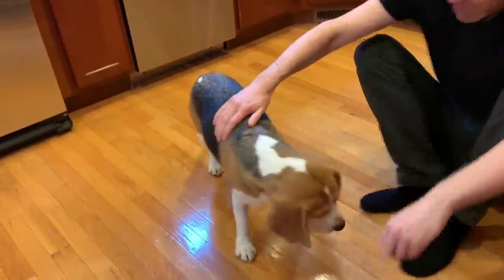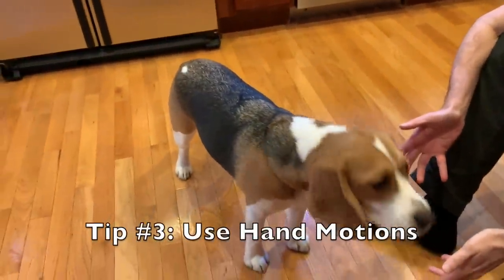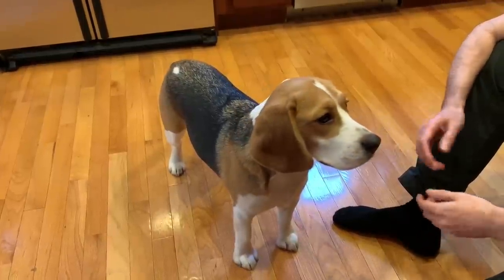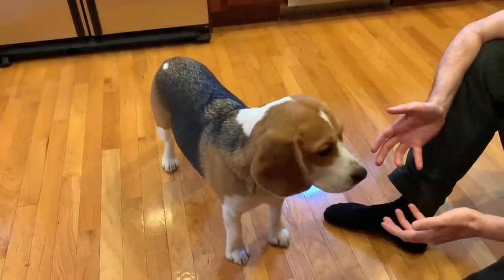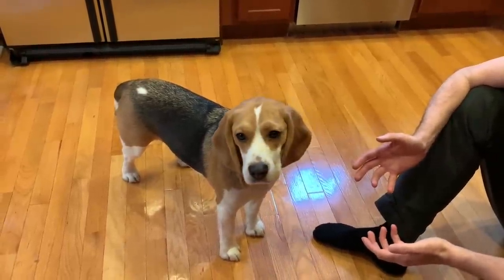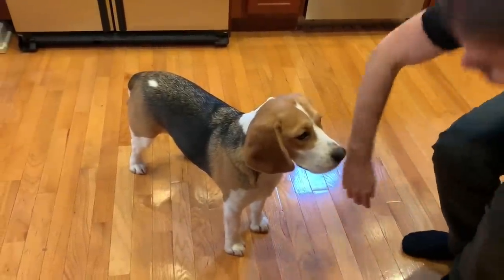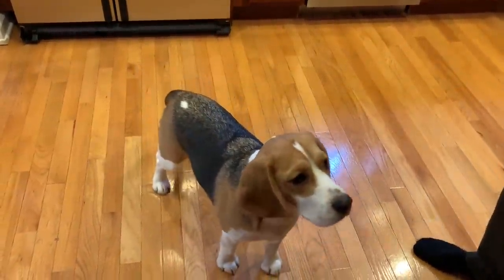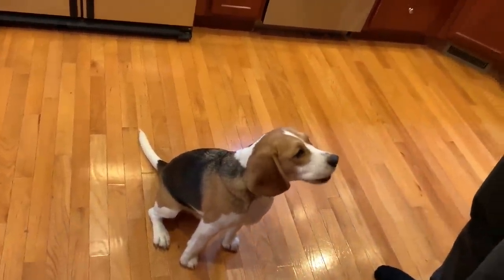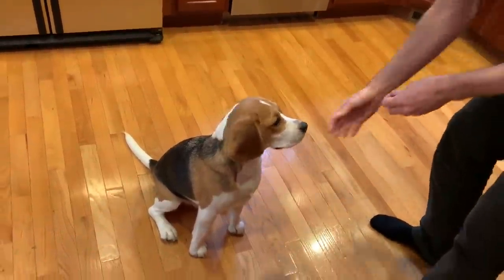The third recommendation is to use hand motions or hand signals. When we were first training Oliver, he doesn't know words in the English language very well — it was actually easier for him to pick up on our hand motions. For every trick Oliver knows, there's a corresponding hand signal. I'll show you a few right now. Here's what we do for sit — that's the hand motion. And here's what we do for paw. You put your hand up for paw — pretty obvious.